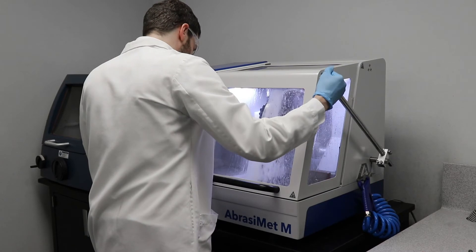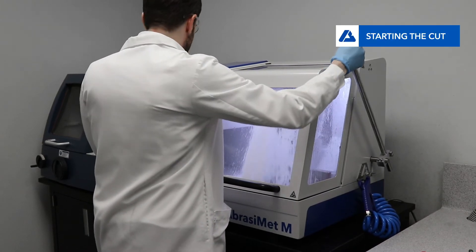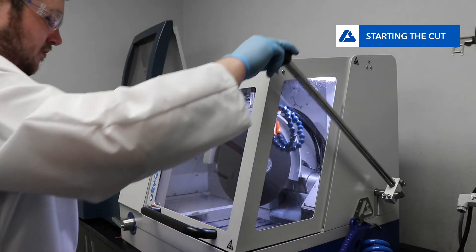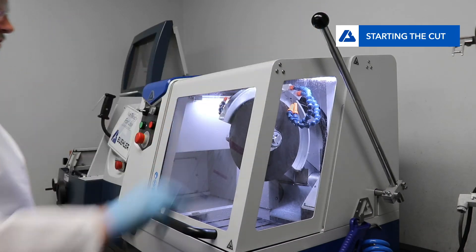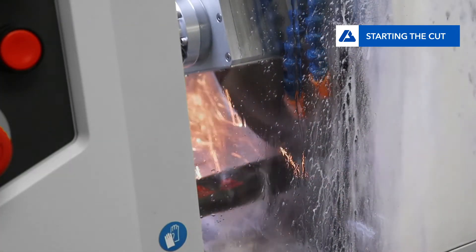Press the green start button to turn on the motor. Grasp the cutting handle and bring the blade down onto the part. You'll notice how light the cutting arm is compared to a typical manual sectioning machine, because the motor on the Abrasement M is not positioned on the cutting arm. This is in an effort to reduce user strain.